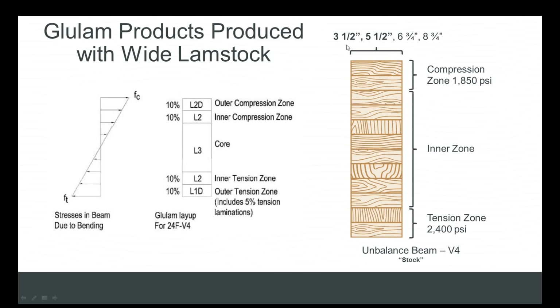What you get when you start with wider lamb stock is this: three-and-a-half and five-and-a-half inch wide finished products that fit into the cavity. No additional need for scabbing on plywood or OSB to make it flush. The cost of nails goes away; the time and labor associated with additional cutting goes away. And the design values are the same — 2,400 PSI in tension and 1,850 PSI in compression.